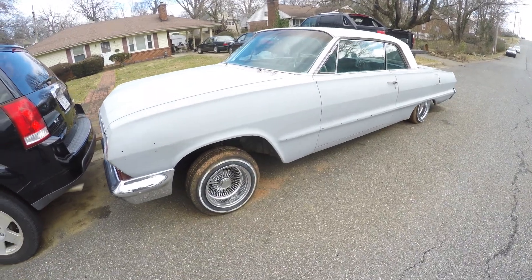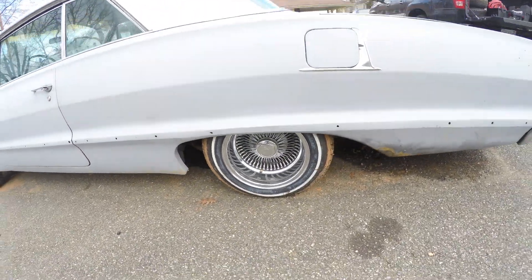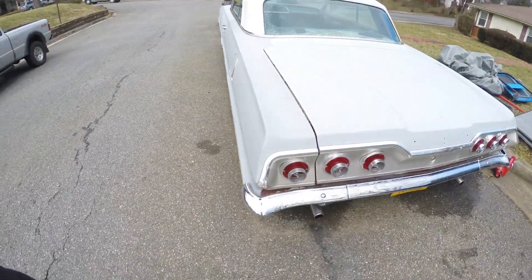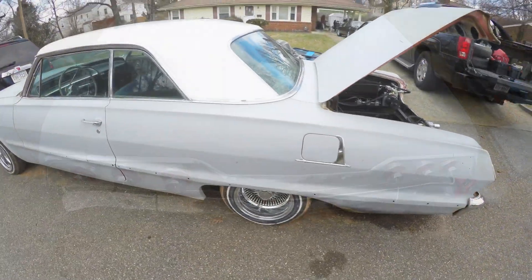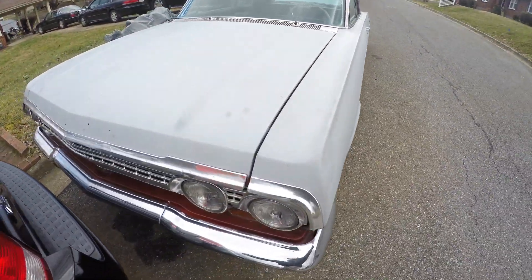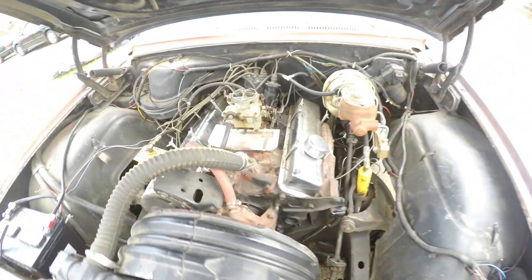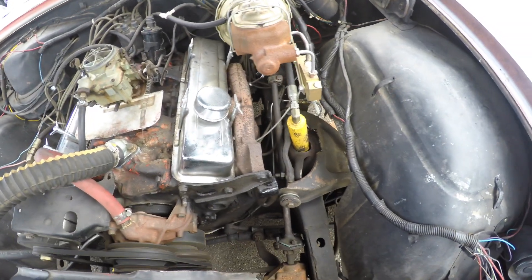Hey, what's up guys, welcome to the channel. It is a cold one today in Virginia, but this is the 1963 Chevrolet Impala Lowrider — my newest addition to the collection. She is an Arizona car, I would say 95% rust free. It's an AC car, I just have to hook up the brackets and run the wires, but it has a 350 motor and 350 transmission.